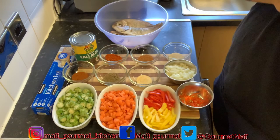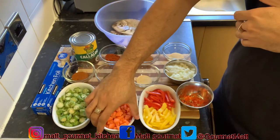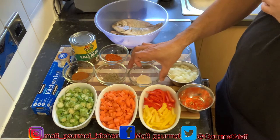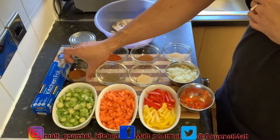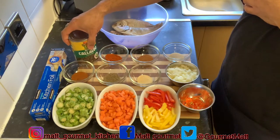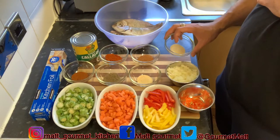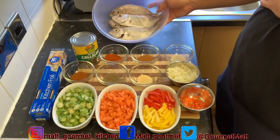Here are my ingredients that I'm using to prepare the roast fish. I've got some diced okra, some diced carrot, some diced bell pepper, some chopped scotch bonnet pepper, and some chopped onion. I'm also using half a teaspoon of garlic powder, one teaspoon of black pepper, one teaspoon of all-purpose seasoning, some foil, one tin of callaloo, one teaspoon of paprika, one teaspoon of fish seasoning, one teaspoon of onion powder, and four lovely snapper.